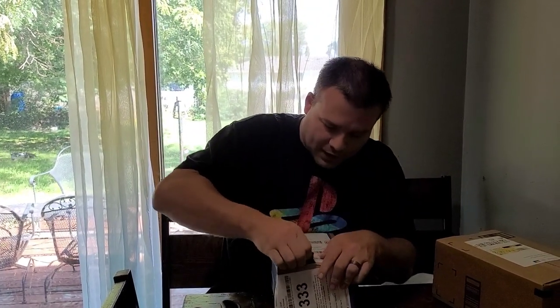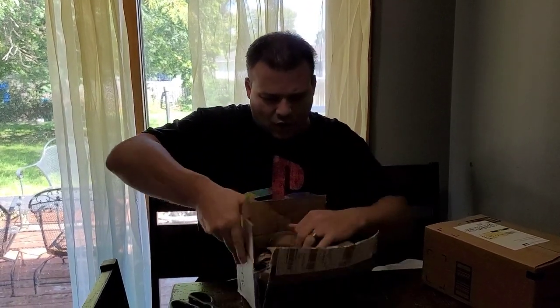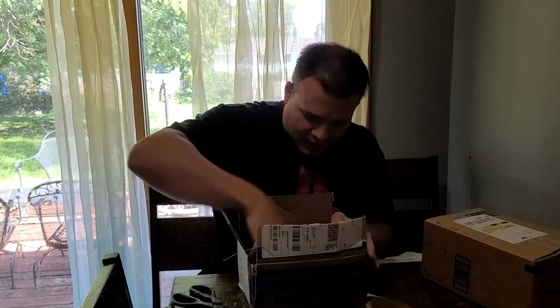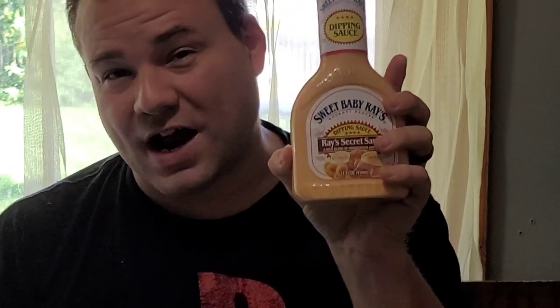We're just going to see if we can open it up — just P-Man Hulk it, just like that. And there it is, ladies and gentlemen: Sweet Baby Ray's Secret Sauce. I'm going to show you what we're going to do with Ray's Secret Sauce — nothing perverted — but I will show you later on in the video. Big shout out to my man Jordan Ray for the Sweet Baby Ray's.